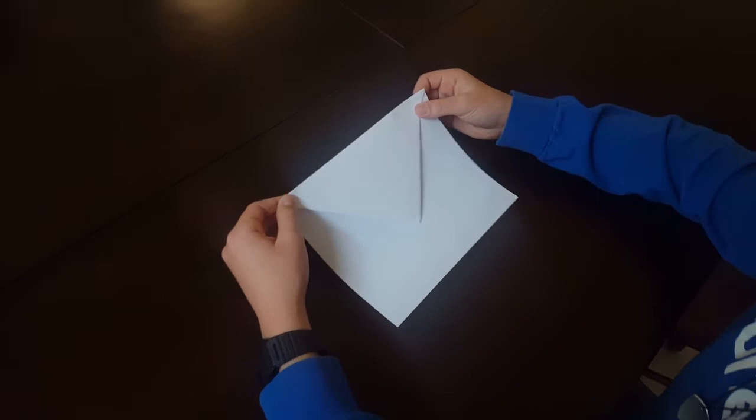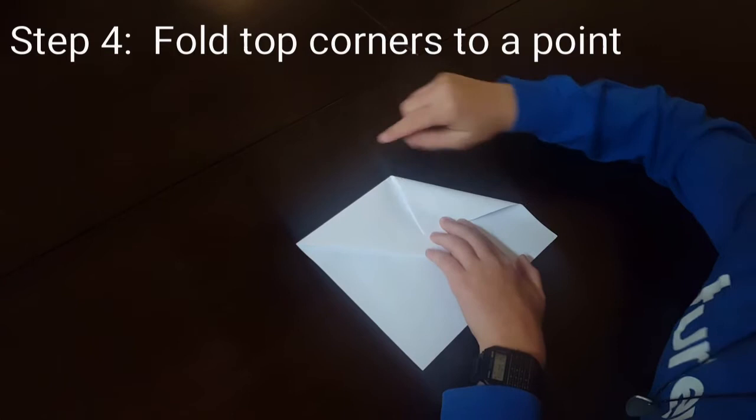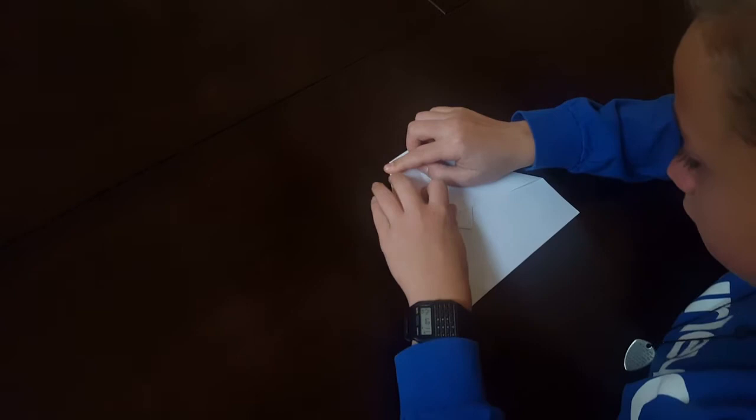Step four: grab the top corner piece of paper and lay it crooked — not straight, but crooked. Then fold it down.